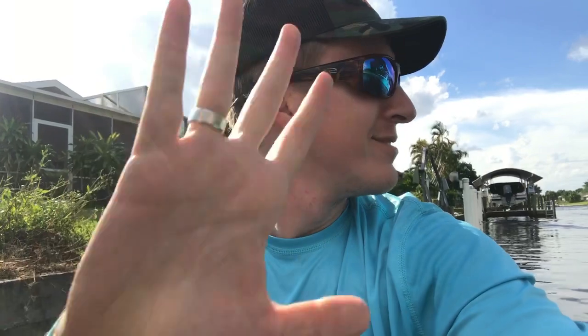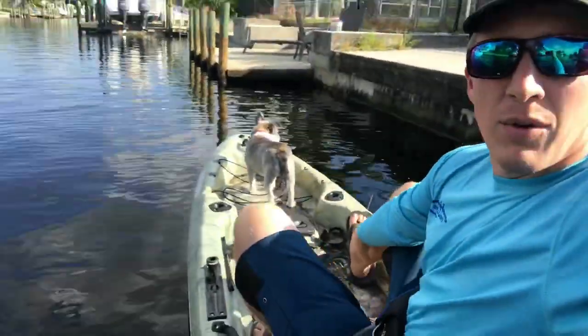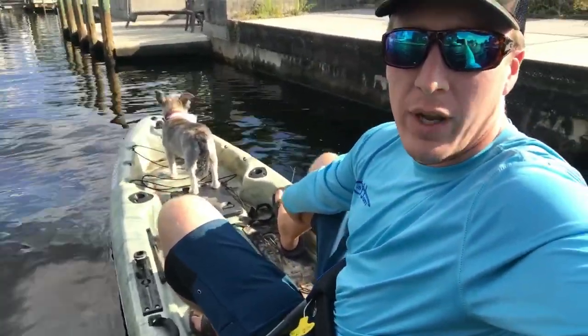I took this kayak out yesterday and did a little fossil hunting. Right now I'm in my canal with my dog. I got this one for free — Sun Dolphin gave it to me. I get tons of kayaks to review and I couldn't possibly buy them all, but I take into consideration the cost and price of kayaks when I go to review them.